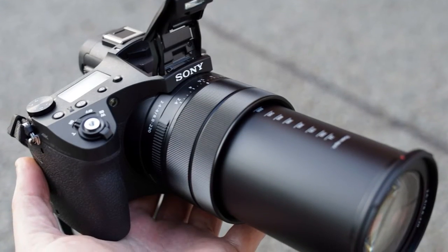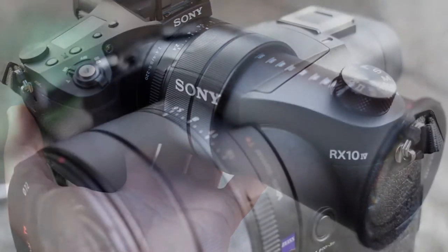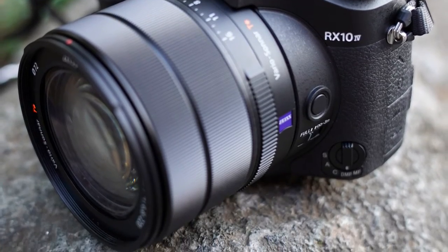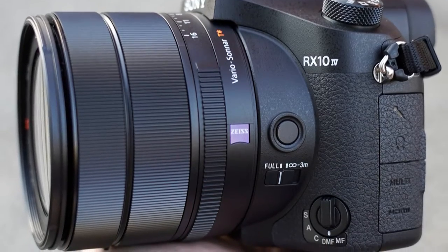With this RX10 series camera we're getting a 1-inch stacked XMOR RS CMOS sensor, as used in all but the very first generation of the camera, plus use of a 25x optical zoom. The zoom is controlled either via the right hand courtesy of a lever encircling the power button, or the left hand via a ring on the lens itself.